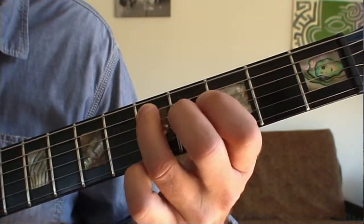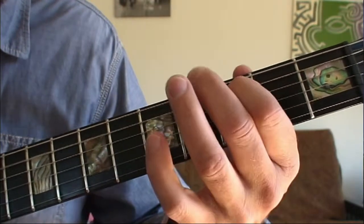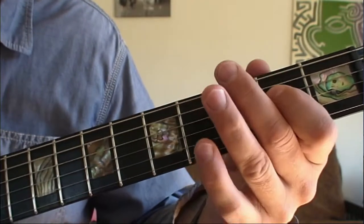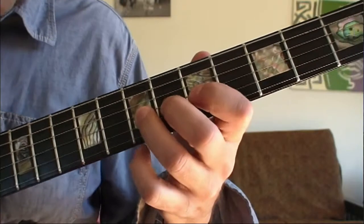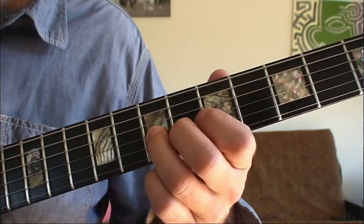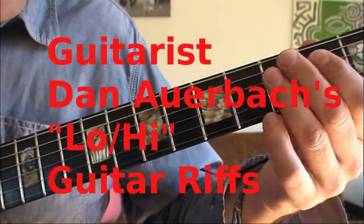And then you go up to the second string fifth fret and then down to the third fret. And then the other part — that's the seventh fret on the G string and you bend it up. If you want to get all fancy, but this is the main part.